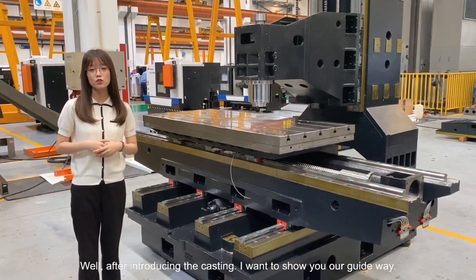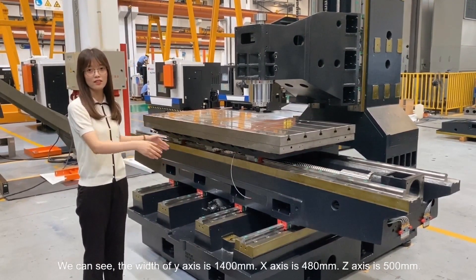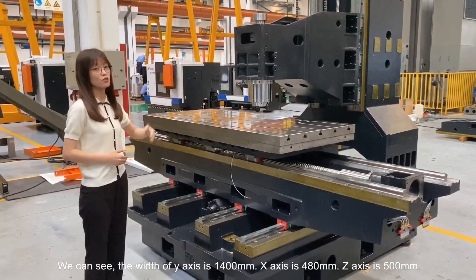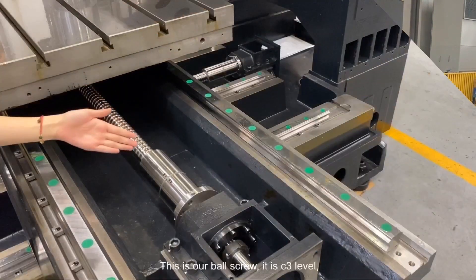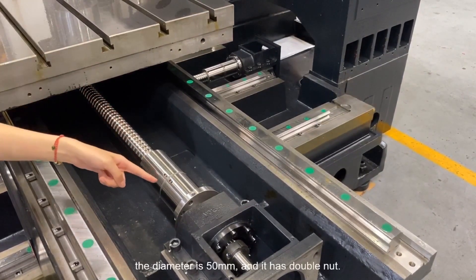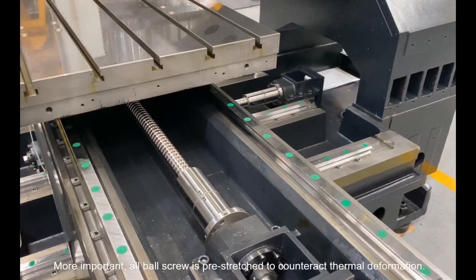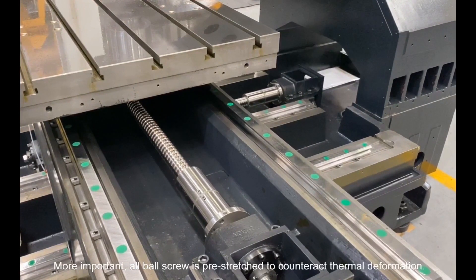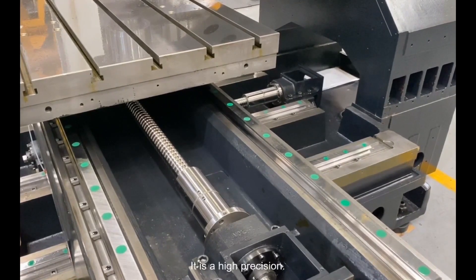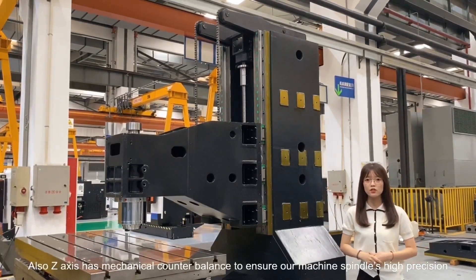I want to show you our guideway. We can see the width of the Y-axis is 1400 mm, X-axis is 480 mm, and Z-axis is 500 mm. All these spans are very large. This is our ball screw — it is C3 level, the diameter is 50 mm, and it has a double nut. This is our P-level linear guideway. More importantly, all ball screws are pre-stretched to counteract thermal deformation. XYZ positioning accuracy is 8 µm, and repositioning accuracy is 5 µm — it is high precision. Also, the Z-axis has a mechanical counterbalance to ensure our machine spindle's high precision.